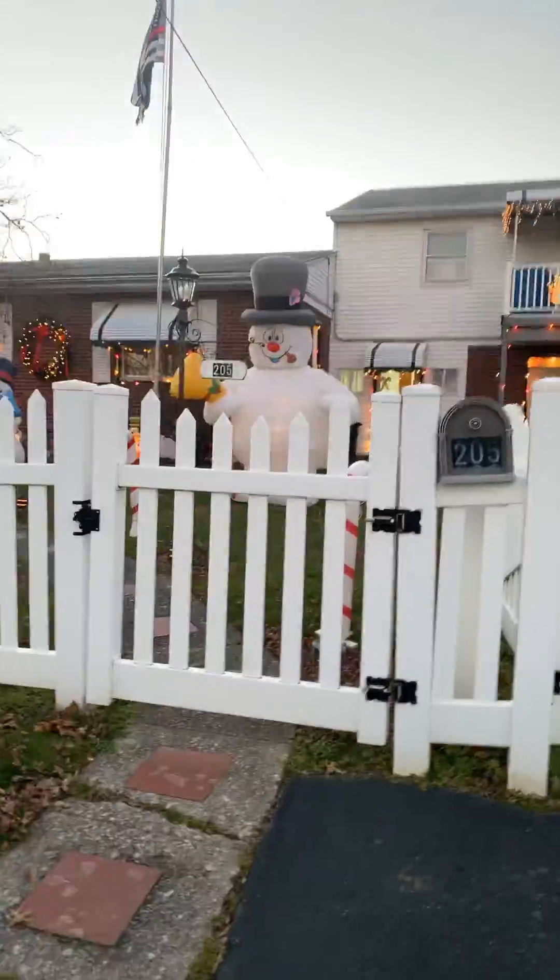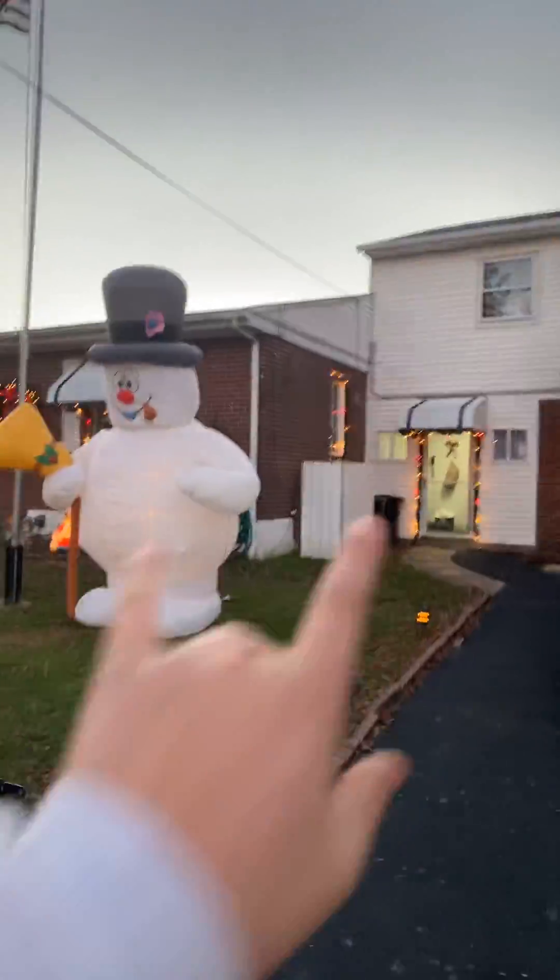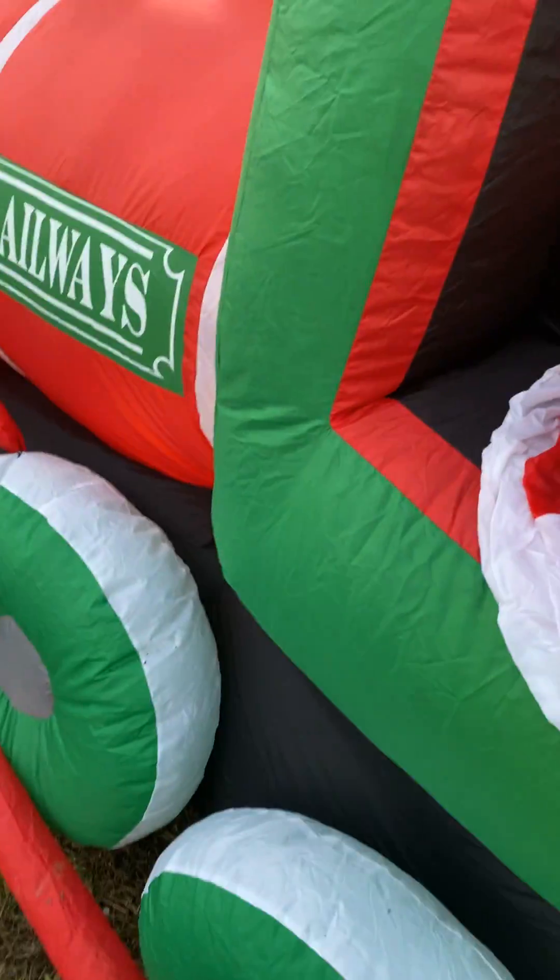Hey guys, Holiday King Man here. Today this is my grandparents' display. We start off with lights around the windows up top, a big frosty nutcracker, these little blow molds, and this inflatable Santa train. The glasses are waving and blinking — cool blinks. These candy cane blow molds are great.